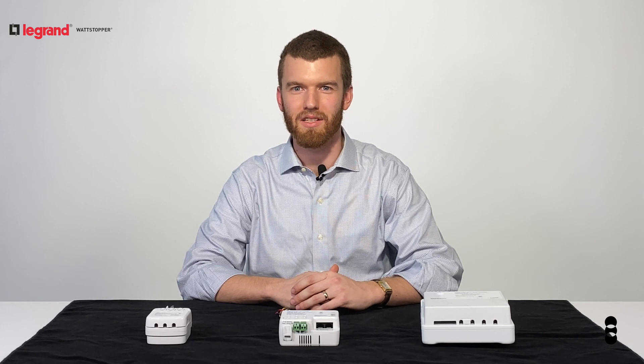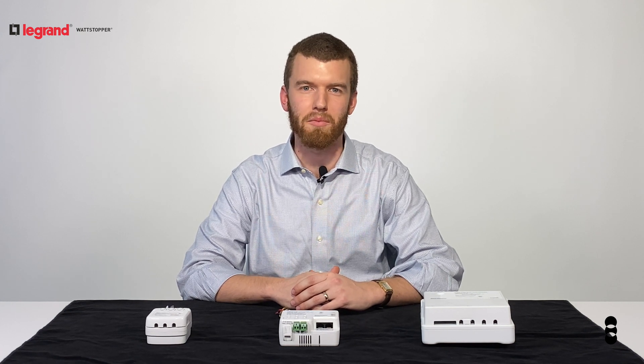Hi, I'm John with Penn Lighting. Today I'll introduce you to the LMRC series room controller from Wattstopper's DLM Solutions.